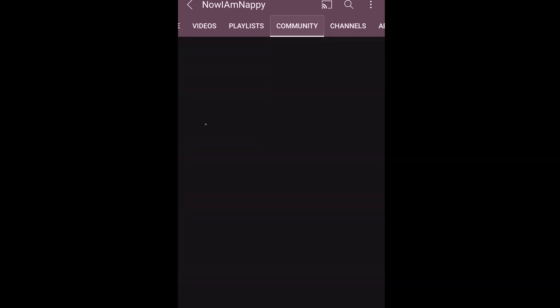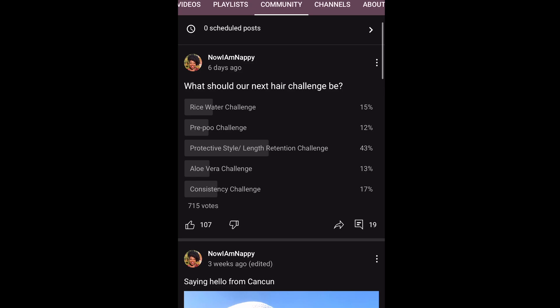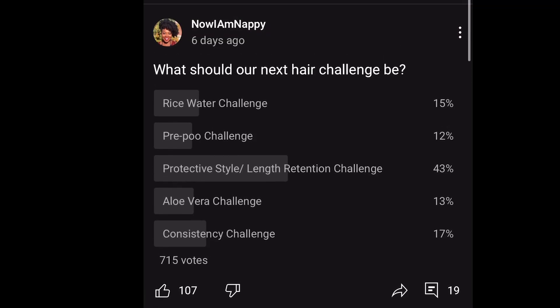Side note: don't forget to vote on my community tab for which challenge you'd like to see next. The challenge starts September 1st and it's looking like the protective style slash length retention challenge is going to be the winner. Make sure you get your votes in — that's it for this week, I'll see y'all next time, bye!